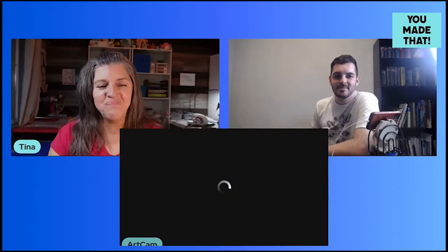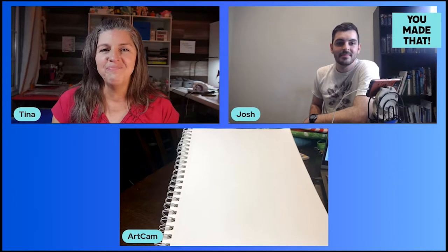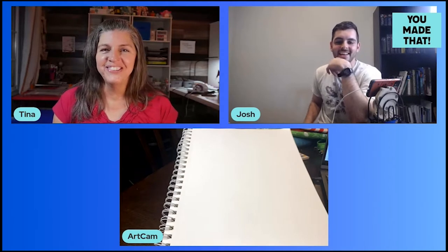When he was younger I did have some rules — there were no tarantulas in my house, so he did not keep those as pets for me. But we've got his art pad here and he's going to show us his other guest star for the video.